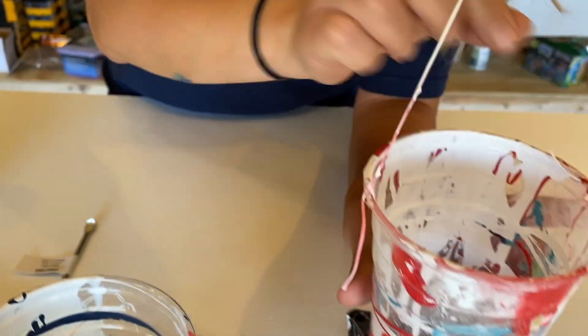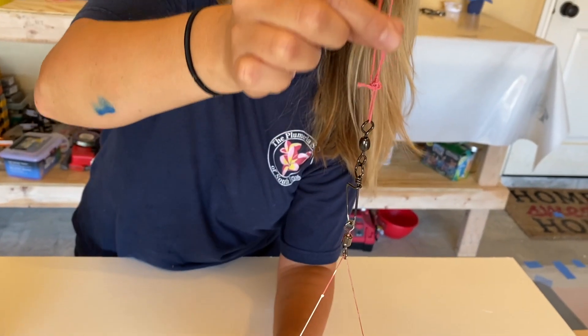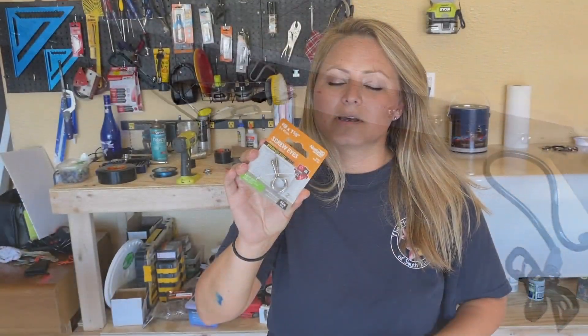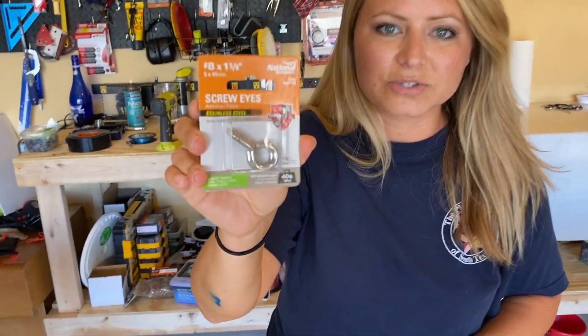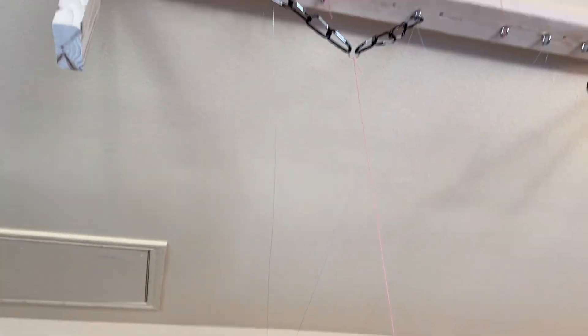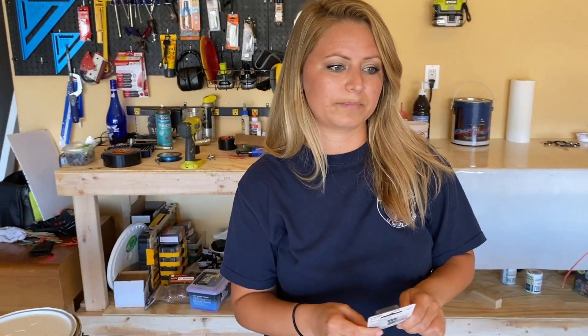We drilled holes through the side and put fishing line with a swivel, tied it to another fishing line straight up to my pendulum setup on the 2x4. We mounted these screw eyes — on each screw eye I have a different string. Each string is making a different pattern, so there's a lot of science that goes into it. But right now we're working on a square one.